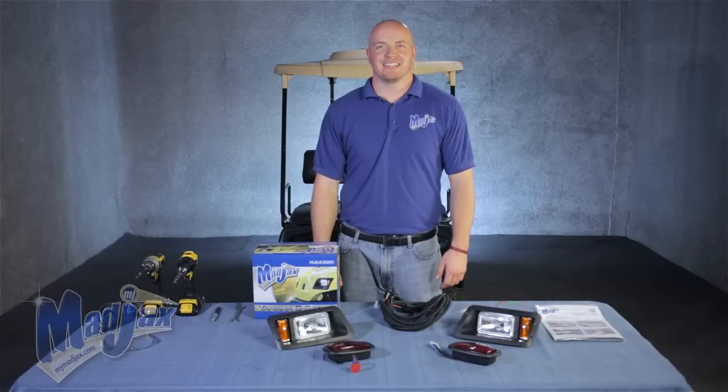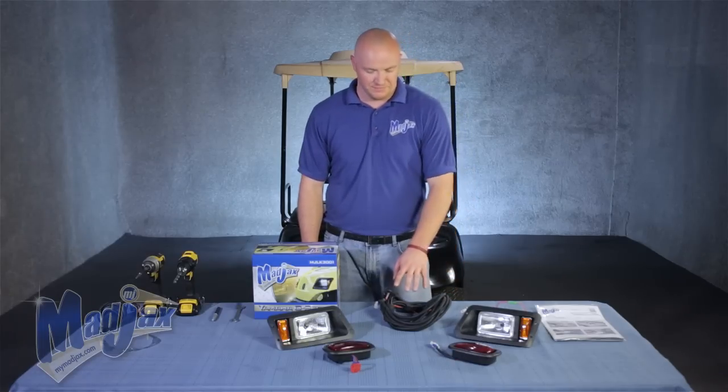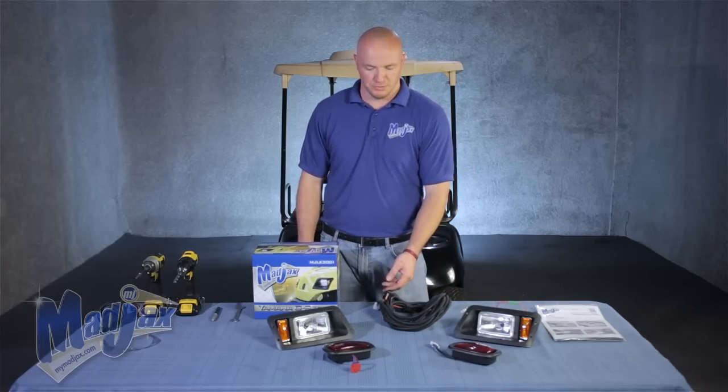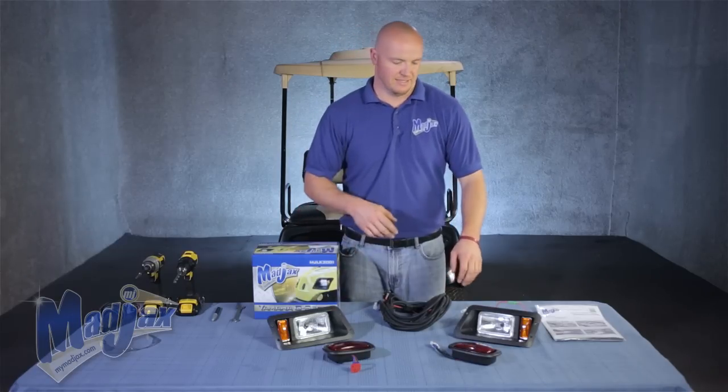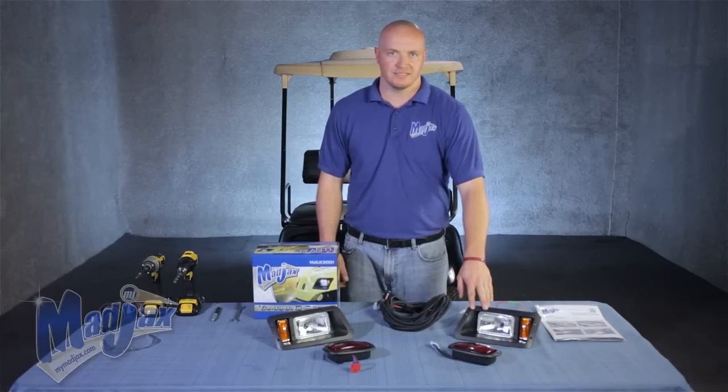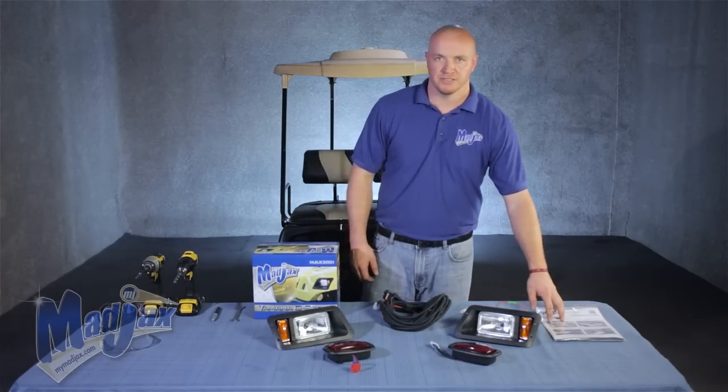Today we're installing a Mad Jacks light kit designed for a G22. This is a basic light kit and it does not include the ultimate upgrade kit. In the kit is the harness with the push-pull switch, your passenger side tail light and head light, driver side head light and tail light, and paper instructions.